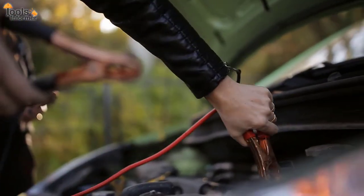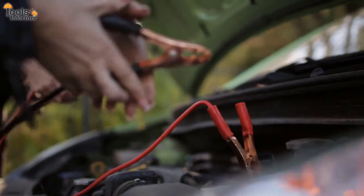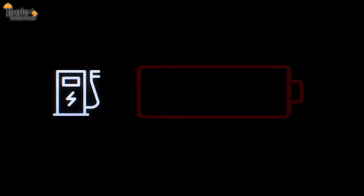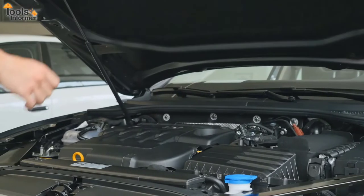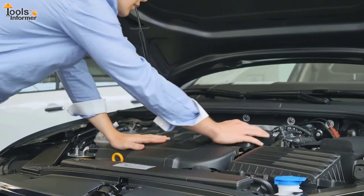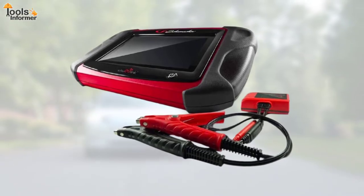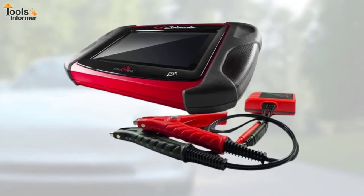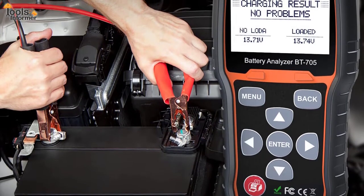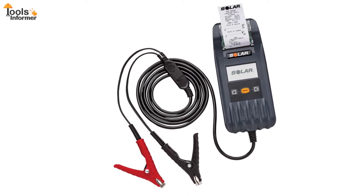Making sure your battery is in good working order is one of the most often overlooked aspects of vehicle maintenance. It can be a real pain when your car's battery dies unexpectedly. A car battery analyzer is a low-cost way to ensure that your battery is in good working order before you hit the road. Some testers are more user-friendly than others, while others provide more detailed information and additional features like the ability to test your car's alternator.